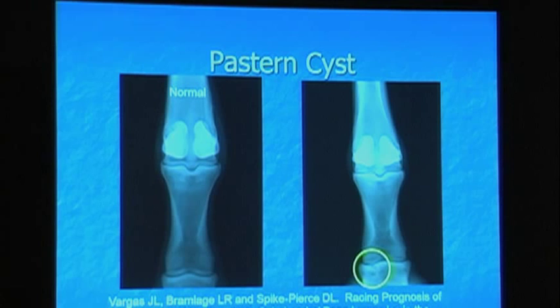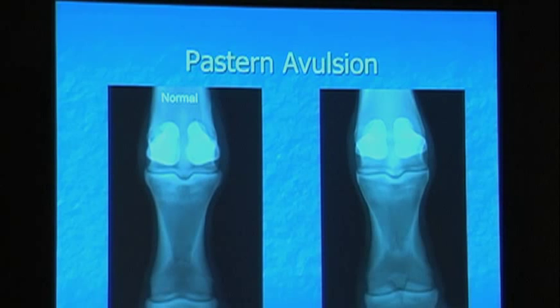And then lastly, there's a picture of a pastern avulsion. There are some important ligaments that come down from the sesamoids all the way down to P2. The superficial flexor comes around from the back and attaches on the top of P2 on each side. This is a large avulsion of the superficial distal sesamoidian ligament — this is the primary support to the back of the pastern. These typically become very sore in training, or I've had them become sore in prep. There's nothing you can do — it's a ligament attachment and an important structure to the pastern.